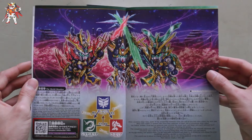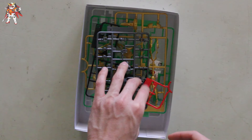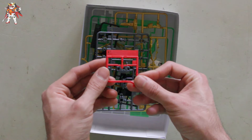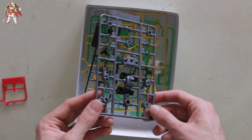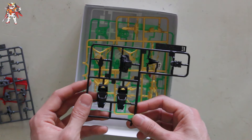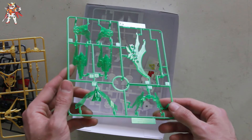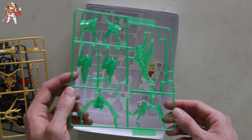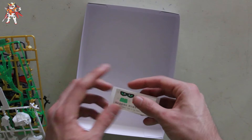We also have information about the three Sengoku Astray kits that were released. Here we have a small runner for the chin, the inner frame parts, some black parts for the foot and chest, gold parts that will be repainted, and the beautiful clear green armor parts which look amazing.